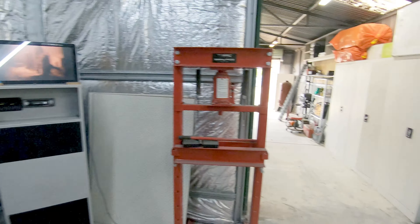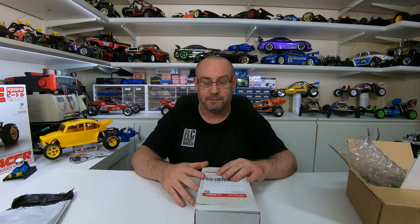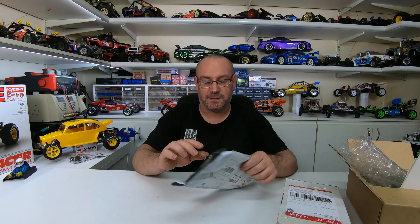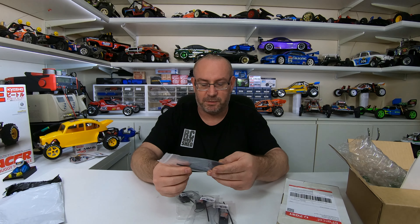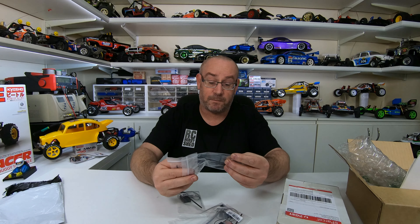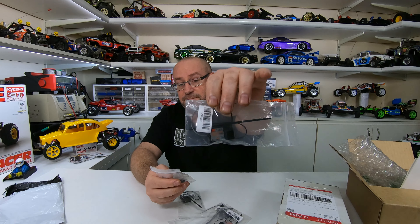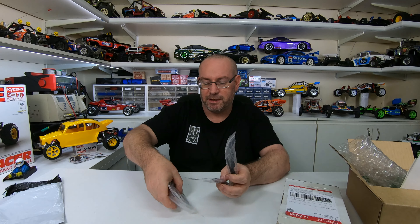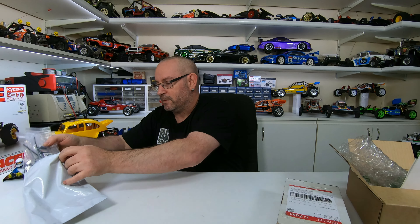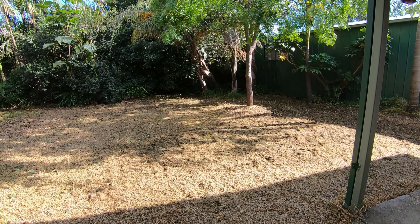Going back inside — that shed is gonna be quite a long time to sort out, probably another year or so. Don't really have the finances to do it right now. The other thing I got was some receivers from eBay. I got a bunch of Flysky FSGR3E receivers — pretty standard. I use them in a lot of budget builds just for basic runners; they're reasonably reliable.